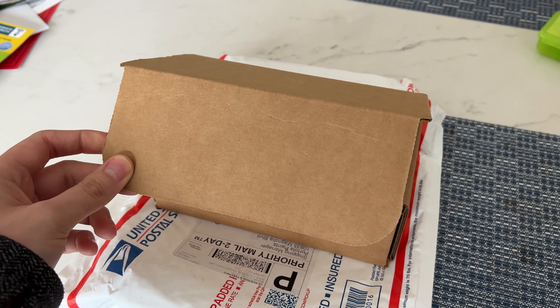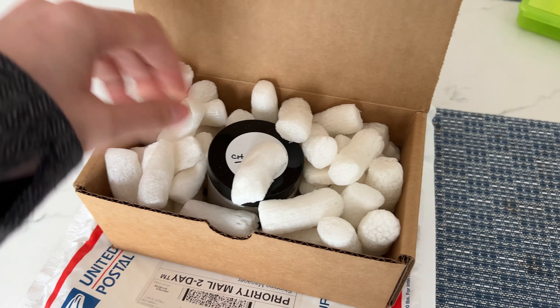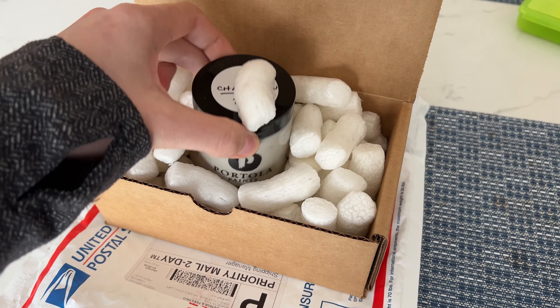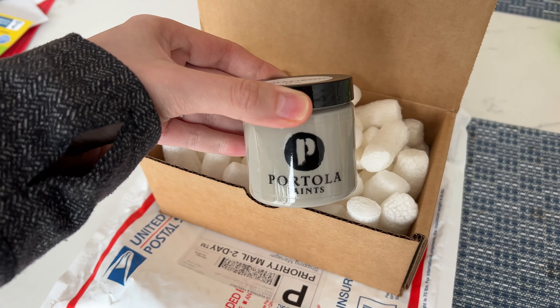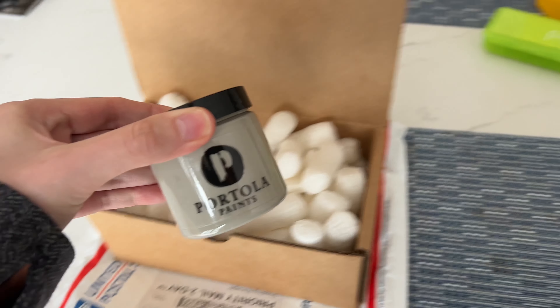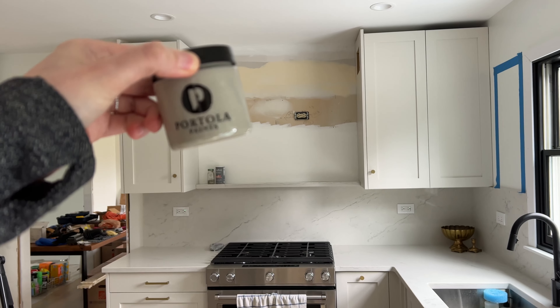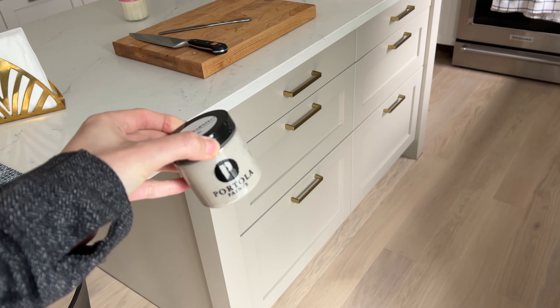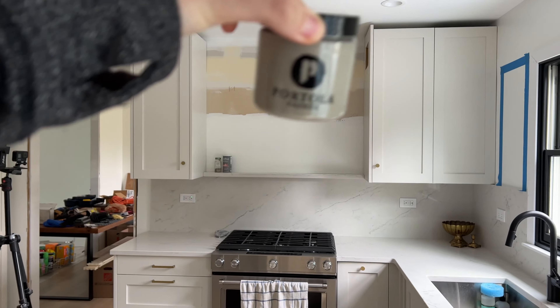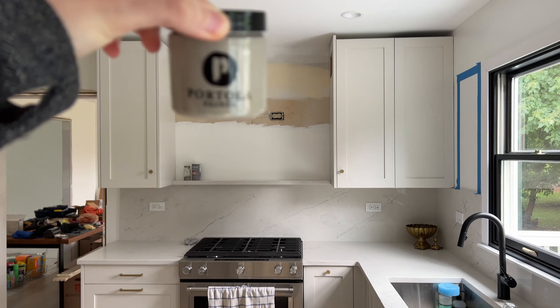Just got a super exciting delivery — I have been waiting for this. This is a Roman clay sample from Portola Paints for our hood. It looks a little gray in the bottle, but it's a warm gray to match the Pashmina down here — you can see it matches really well. So we're going to see what this potentially looks like up there as more of an accent, and I'm really excited to see it.